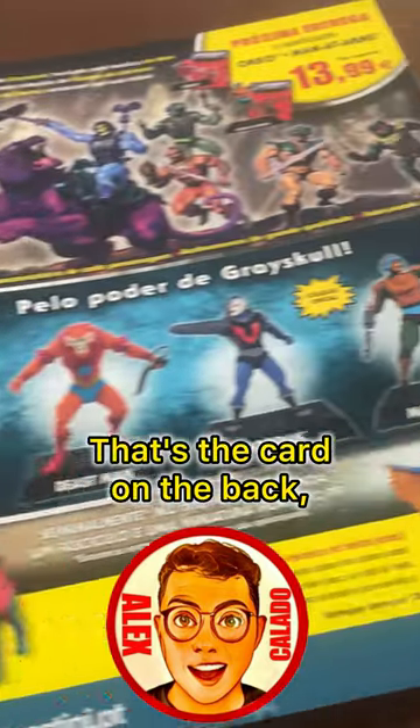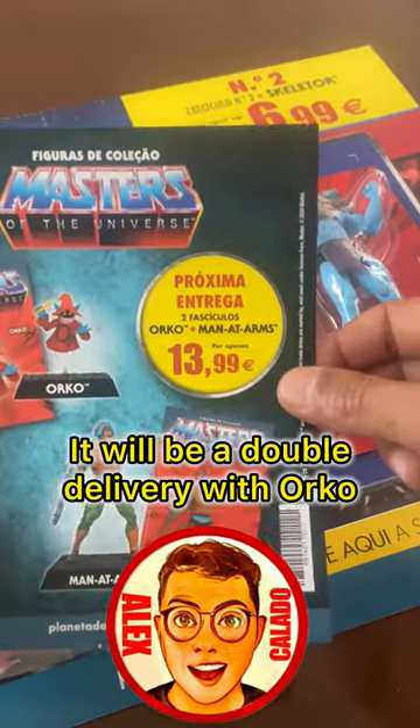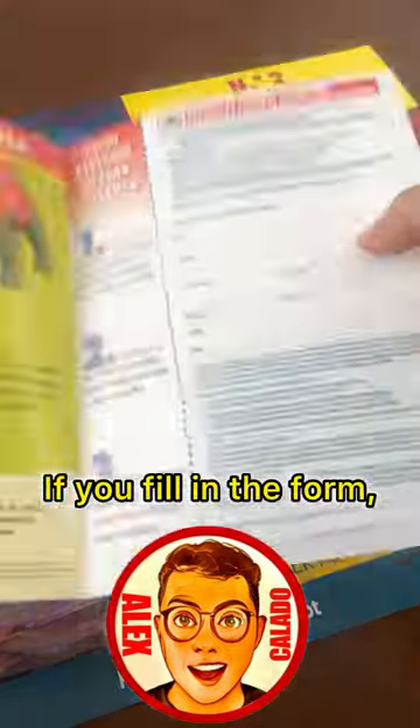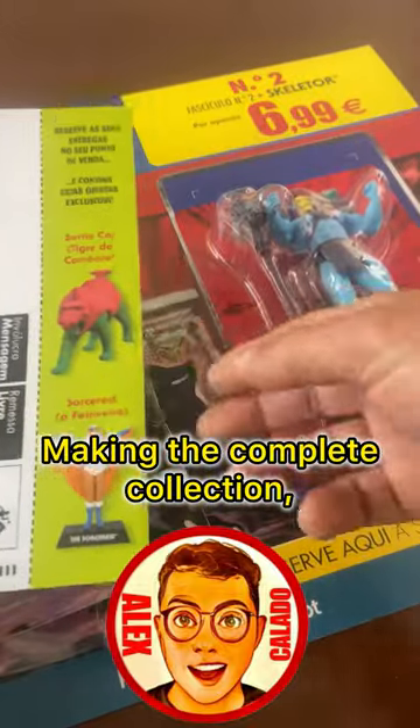That's the card on the back. Accompanying this picture is a spoiler for the next delivery — it will be a double delivery with Orko and Man-at-Arms for $13.99. A booking form is also included; if you fill in the form and leave it at the drop-off point, you will still receive it, making the complete collection.